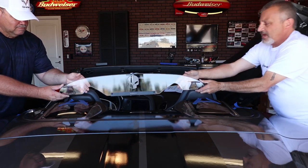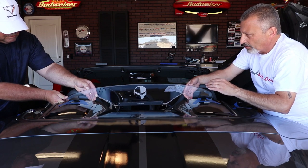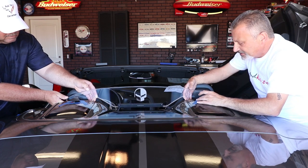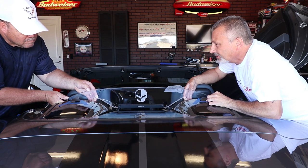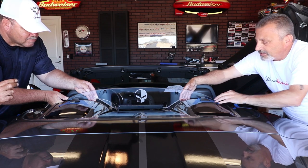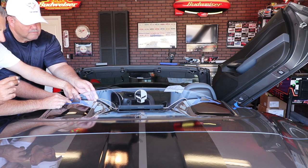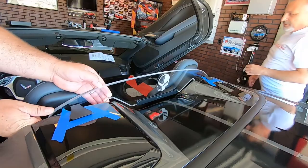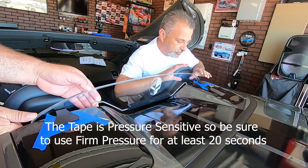We're going to put these tabs right in that spot. When we do that we're going to lightly set it in place and then press down and back at the same time to make sure we get a good bond. Come down with it and go back to your tape marks — make sure it's centered and lined up. Once everything looks good, push down and back toward the tunnel.